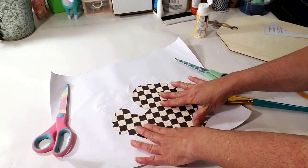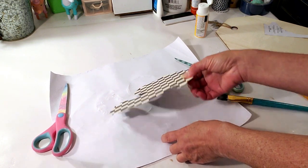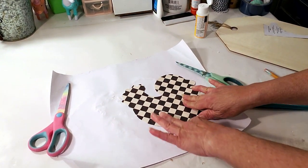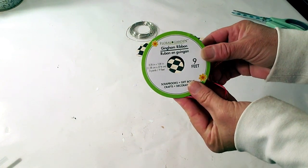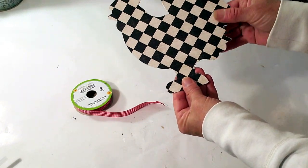I'm putting Mod Podge over the top and letting it dry. Once it dries, I'm taking a sanding block to clean up the edges so it's nice and clean. It's all dried now — I already applied Mod Podge over the top and sanded it down with the sanding block. Looks nice.